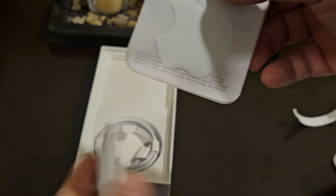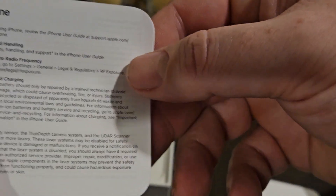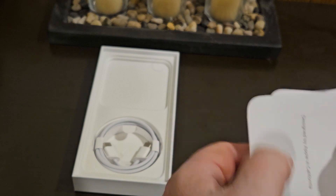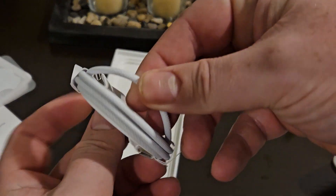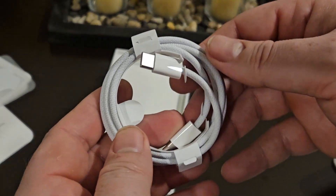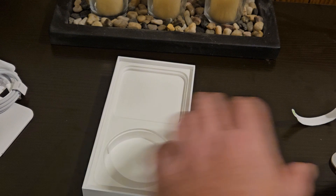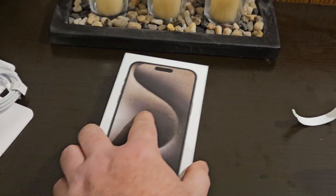Open it up — you have your little Apple emblem. You no longer need a physical SIM; activate your eSIM during setup. You have your safety information — throw that to the side. You have a nice quality USB-C to USB-C cable. Finally, USB-C! It's a nice braided cable that comes with it. Other than that, that's it for the box.